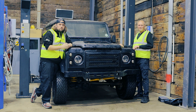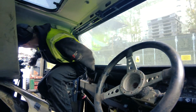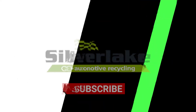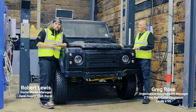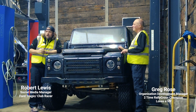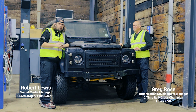Hi everyone, welcome back to the Silverlake Automotive YouTube channel and this is Project Land Rover. I'm Robert Lewis, the social media manager for Silverlake Automotive Recycling, and next to me is a man that knows a thing or two about building great race cars and great V8s, Greg Rose.